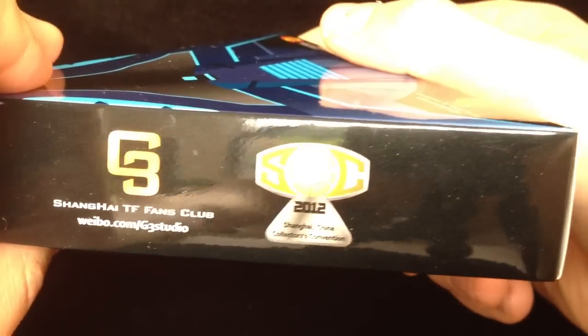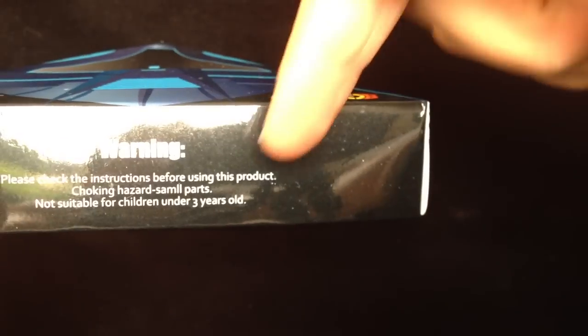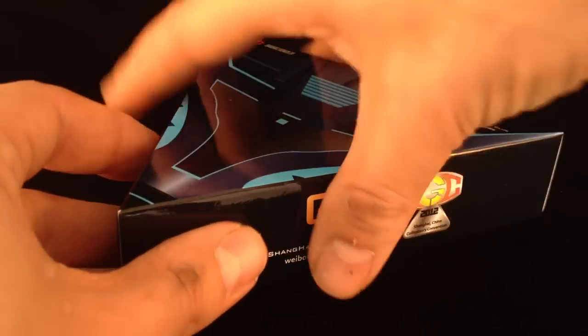As you can see the box is rather nice and highly reflective so you will probably see me in it. Just some warning on the side — not for people under the age of 3. I mean who in their right mind would give this to a 3 year old? It's a lovely kit. Right, let's open it up shall we?